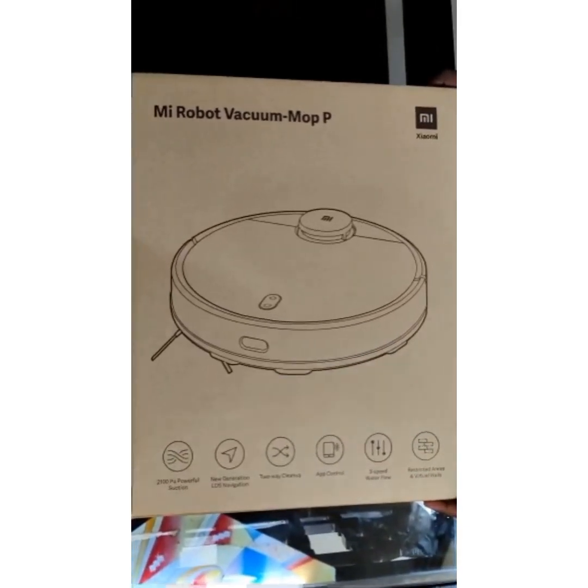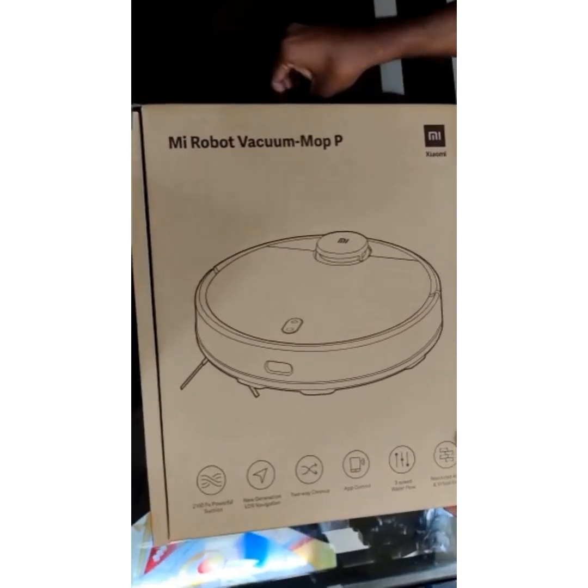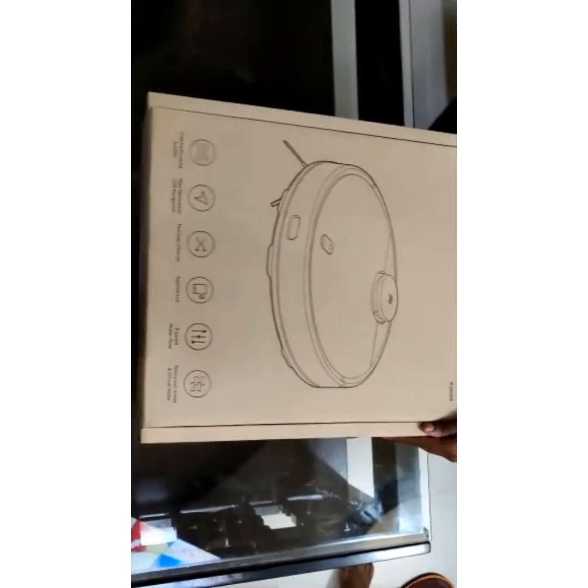Welcome to Shine and Joy YouTube channel. Friends, before I unbox my MI Robo Vacuum Mop, I request you to please subscribe my channel.